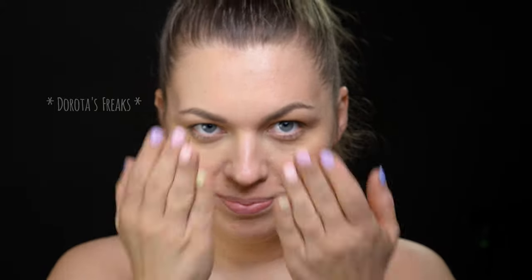Ponieważ wygląda na to, że Gamora nie ma brwi, pierwsze co zrobię to oczywiście zakryję swoje. W opisie podam wam link do filmu, w którym więcej mówię o zakrywaniu brwi. Nie ukrywam całkowicie koloru na brwiach, ponieważ i tak będę je pokrywać zieloną farbą.